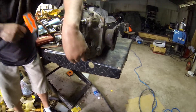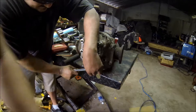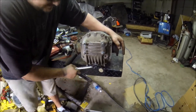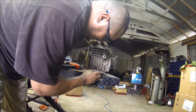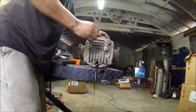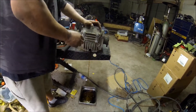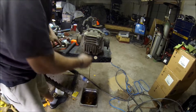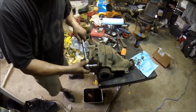Gotta drain all the fluid. Using Thor's hammer to drain all the fluid. Oh it pours — it still had pretty good color to it. That's from what, 1989? Yeah, from 1989 probably. Nothing can stand up to the Thor.